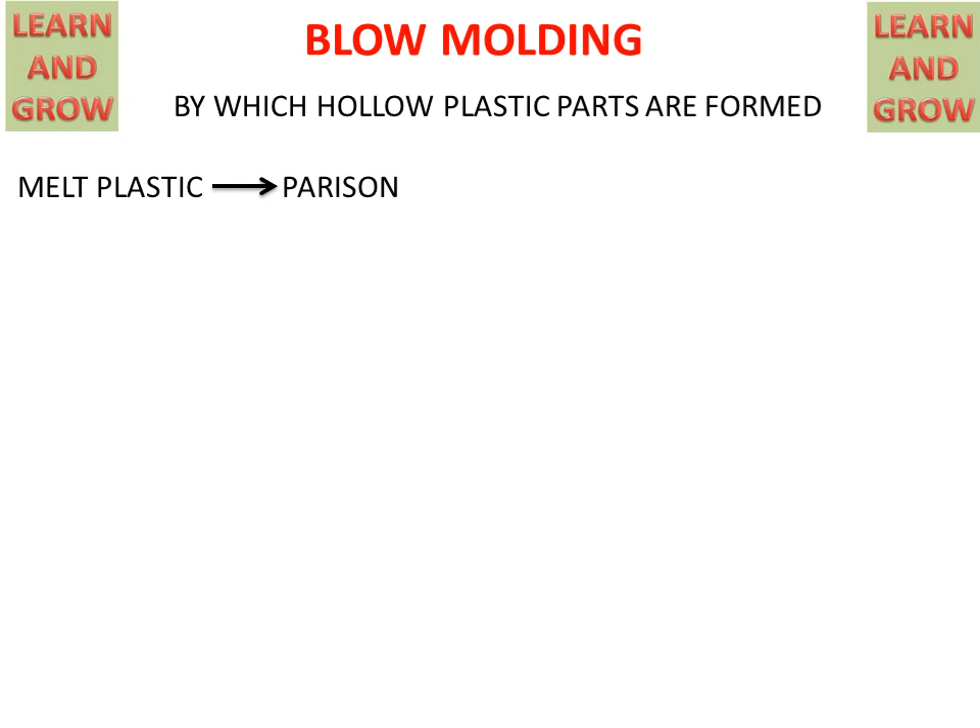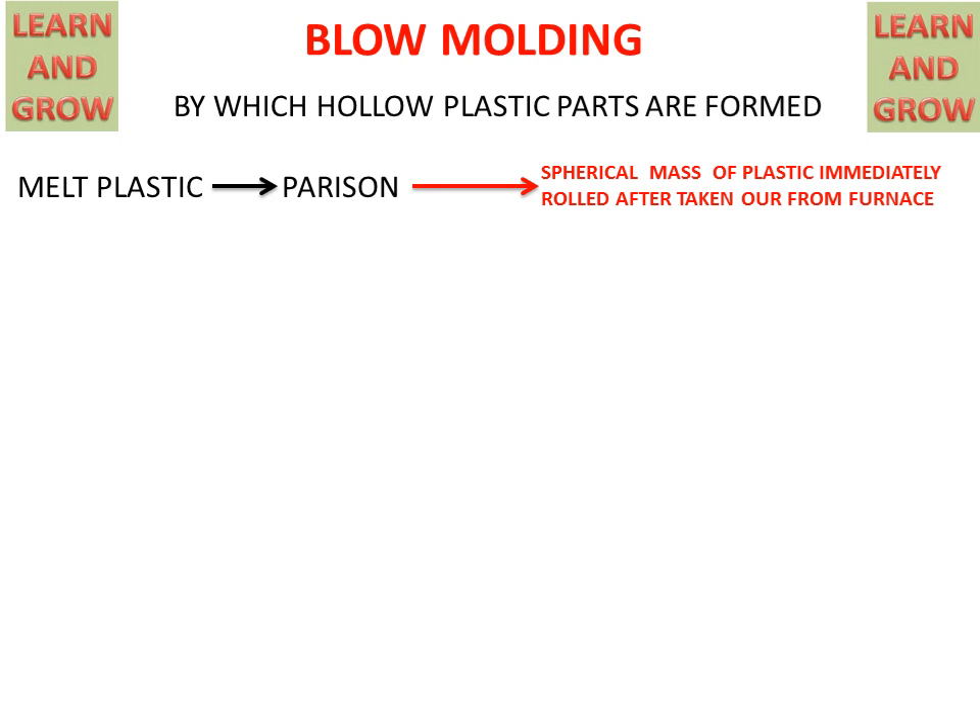Melt plastic will form a parison. A parison is a cylindrical shape of plastic which is very soft because it comes from the furnace.